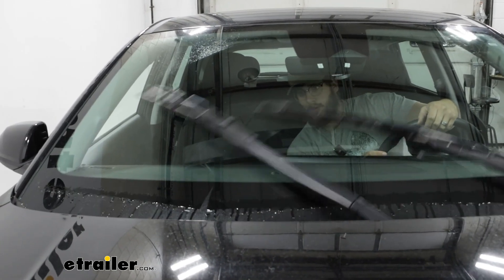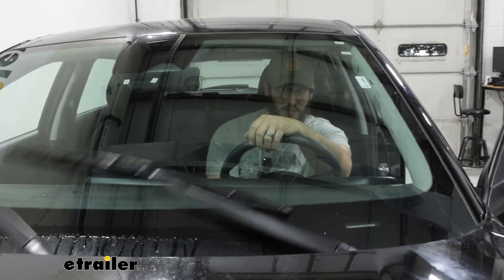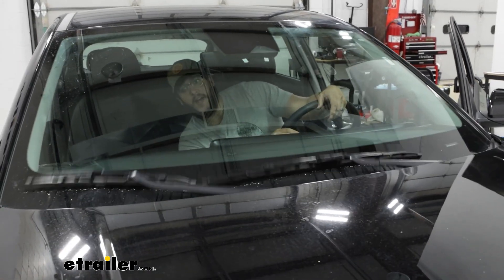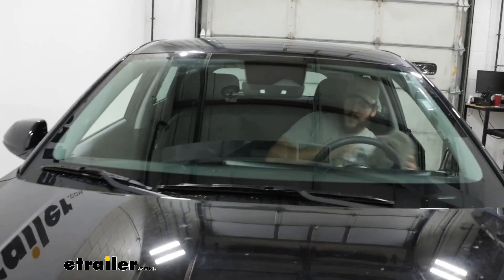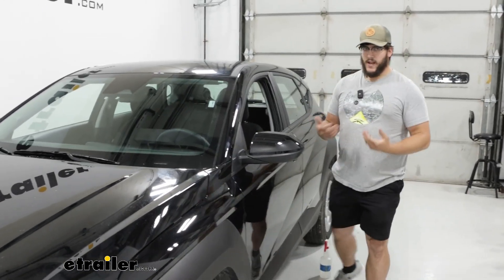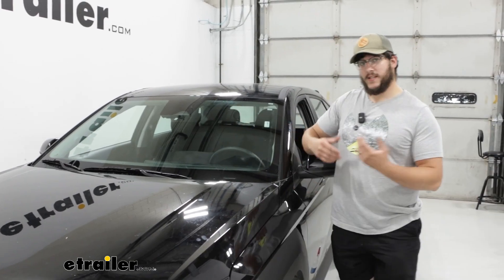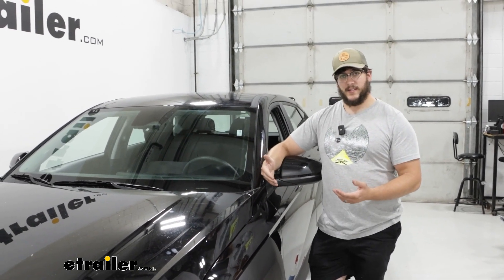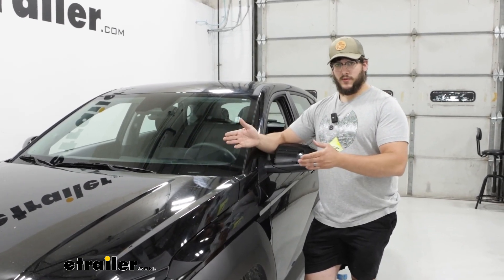What I'm looking for here is seeing if we're getting a lot of streaking, if it's missing any points, or if it's not applying enough pressure. With the standard ones we're still getting a bit of streaking, but right now on the inside I'm not seeing any streaking at all, which is pretty nice. There may be one or two streaks left over — that's not really a big deal, and it's something I can definitely live with, especially when you compare it to what comes standard on your vehicle. At the end of the day, that's something you're going to be driving with constantly, and you don't want to deal with that on rainy days, which could really make the difference between a safe drive and a not-safe drive.